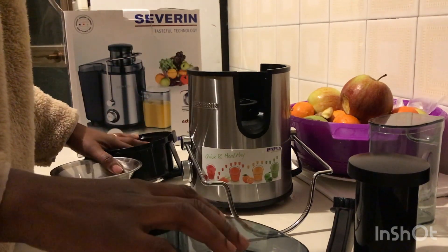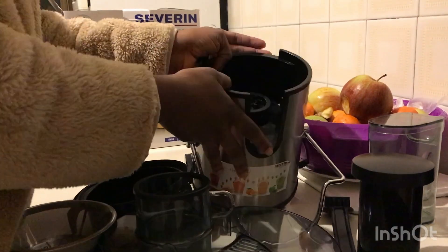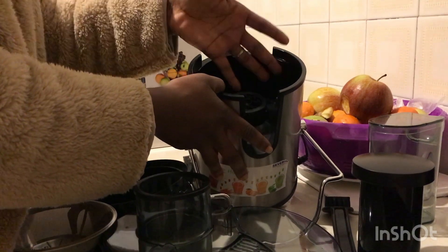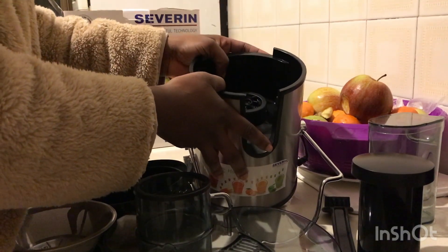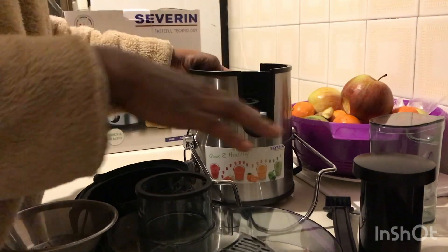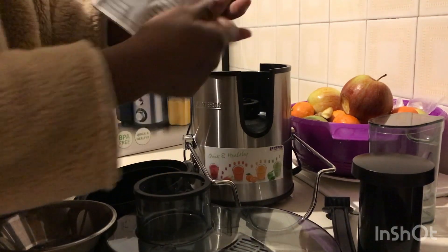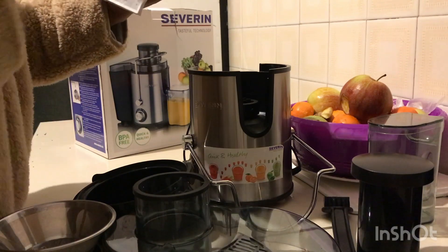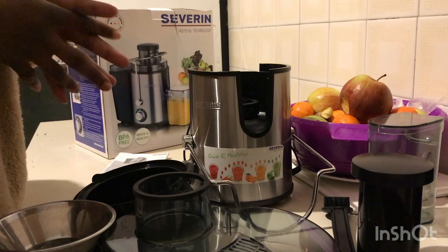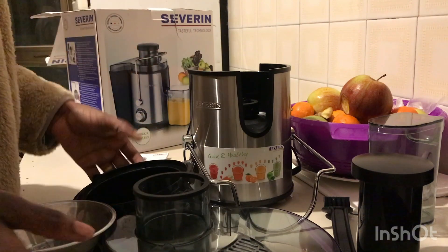If it is your first time using the machine, please try and wash all the parts of the machine, including the inside. You might use a wet cloth to clean the inside, but I prefer washing the inside with sponge and soap. It's better to wash everything before using it — even the manual inside the box will tell you to wash the machine first before use.